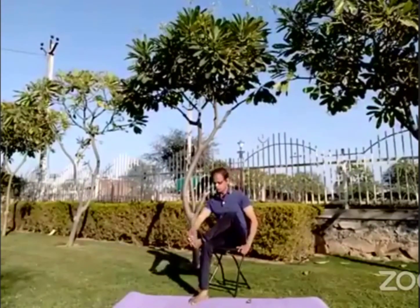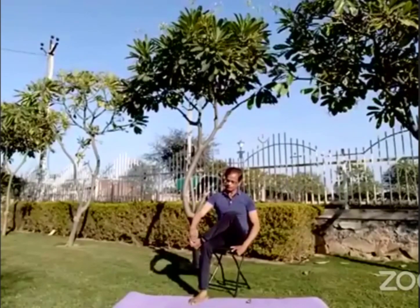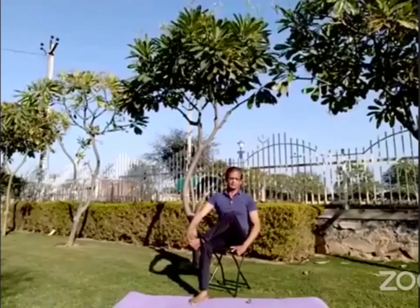Do this 10 times. If you are not able to move your toes, you can use your hands also to move them. Just slowly, you can do 10 times.